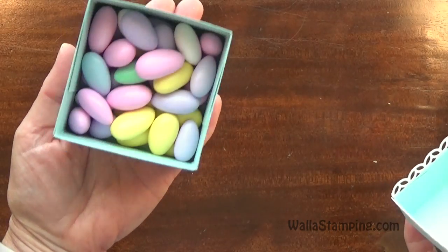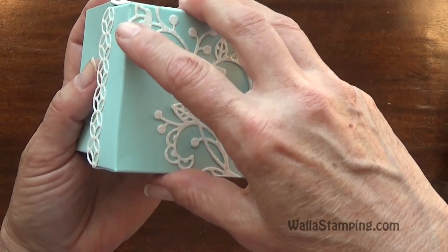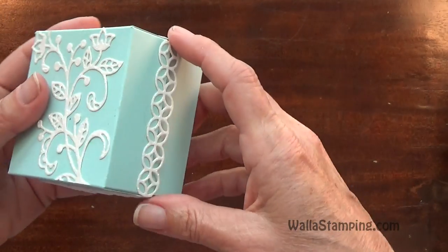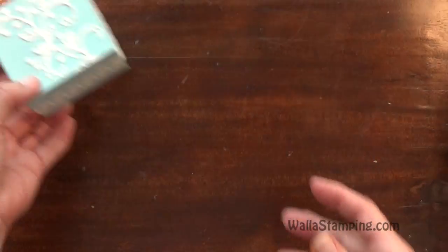Now you can hear something rattling — I just have some Jordan Almonds inside my box. This box measures 3 inches square by 2 inches deep, so it would be a good size to put a lot of different things in, and it's really quick and easy to put together. So let's get started.